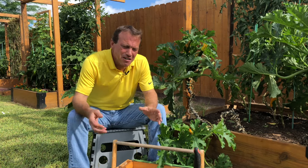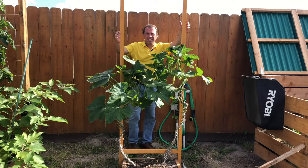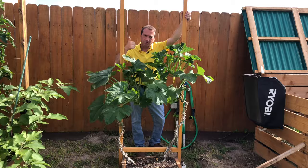We want to grow our zucchini all season, but before long we find our summer squash and zucchini starts sprawling out and taking over the whole garden bed. So today let's talk about growing summer squash and zucchini vertically.